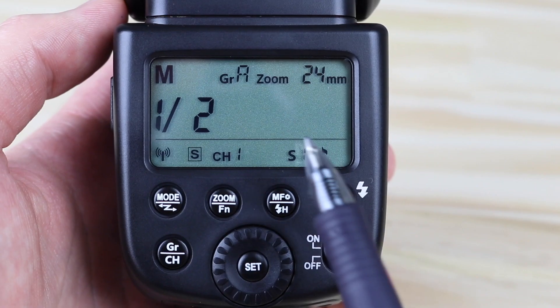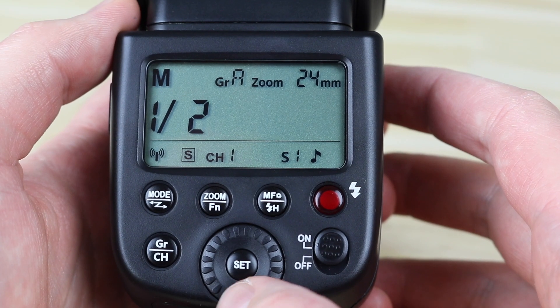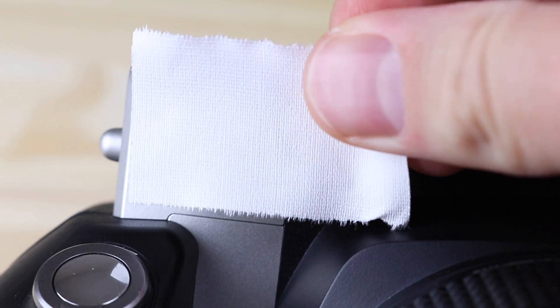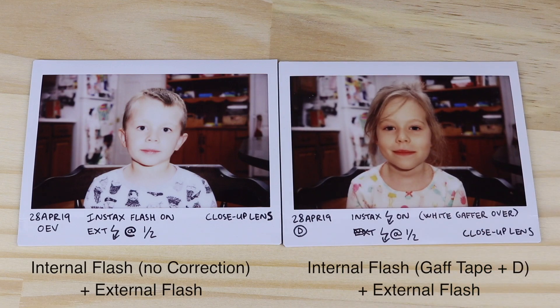To make this work, you have to set the external flash to optical slave mode S1, because the Instax Y300 does not use pre-flash mode like most modern digital cameras. In a typical indoor room, setting the external flash at one-half power gives the best results. If the internal flash is still too hot, you can cover it with a white gaffer tape to soften the light a little bit, or set it to dark mode to cut the power from the internal flash.